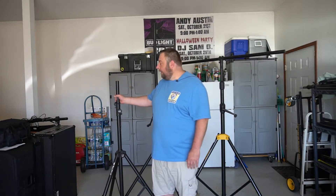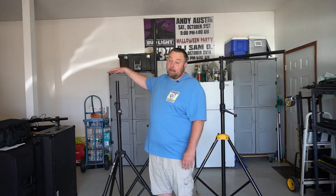This past winter here in Minnesota, I thought, you know what, I'm getting kind of tired of having to manually lift the lights up by hand or having to use a ladder to put the lights on. I thought I want a crank-up light stand.